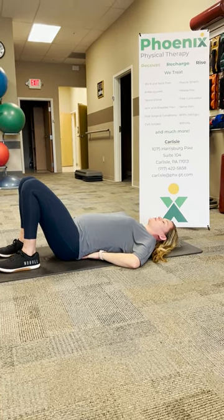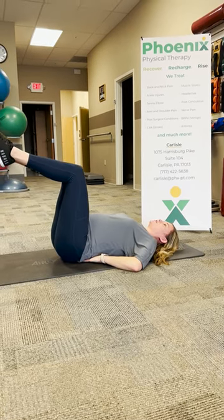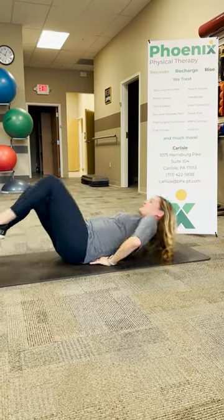A way you can progress this is by lifting your feet up and pushing down into your hands, then relaxing. You can do 30 of those total — that's the first exercise.